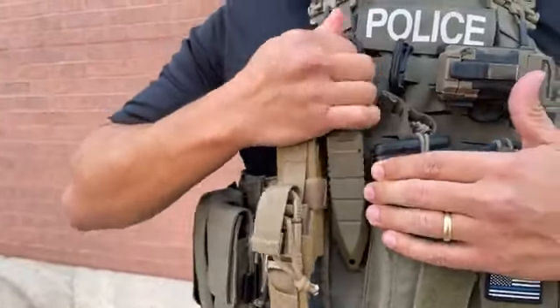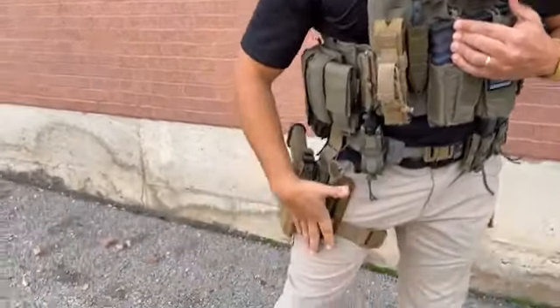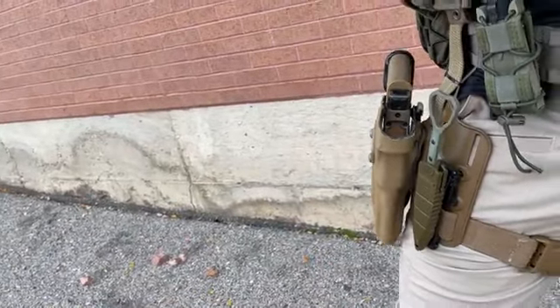It stays in with good solid retention — it takes a good pull to get it out. It comes with a couple of different mounting systems, including a MOLLE mounting system as you can see here. I've got one here for illustrative purposes to talk about carrying it on kit.